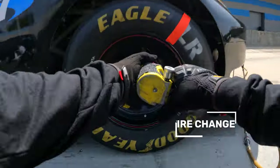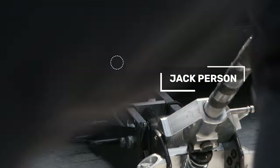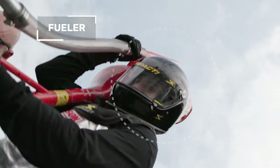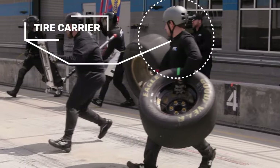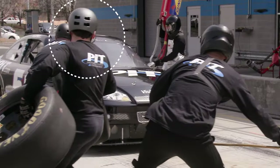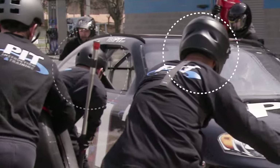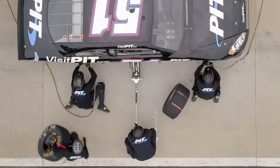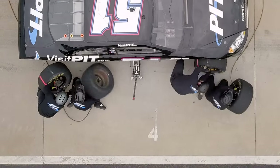For changers, that's getting to their first lug nut. For the jack person, it's getting to the peg of the car. For the fueler, it's getting the probe to the dry brake of the car. Tire carriers have to get two tires out to the right side while jumping in between the jack person and the changers — tires that weigh over 90 pounds each — setting them out and getting to the right rear to put that tire on the car.